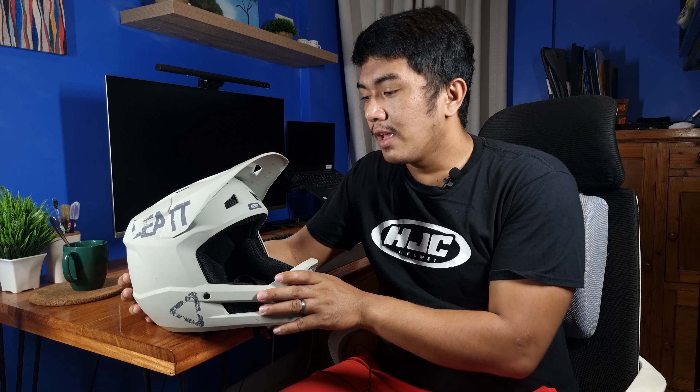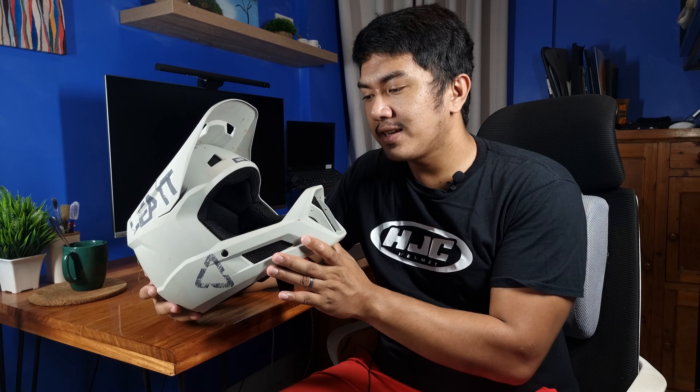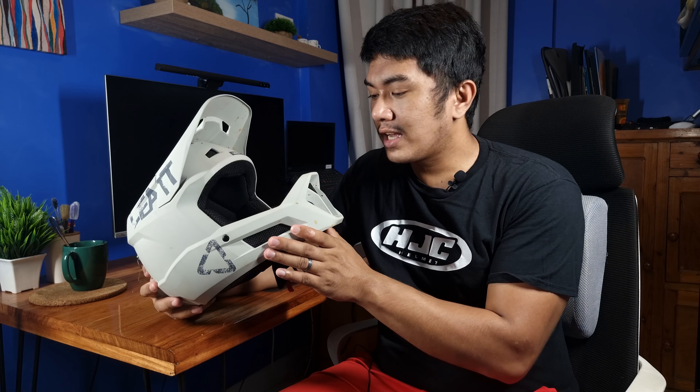Etong helmet ay ASTM downhill certified, CE certified, and EN certified. Ang ASTM downhill certification means that this helmet can absorb larger hits or impacts without damaging the shell or affecting the EPS liner. Isa pa rin dito sa ASTM downhill certification is the more sturdy chin bar — mas matigas at mas matibay. If you compare other full-face helmets that are only CE certified, kapag ASTM mas matigas yung kanyang chin bar kasi expected na na etong chin bar is talagang tatama lalo't malaki yung mga impacts kasi syempre technical ang mga drops or jumps yung mga ginagawa natin.